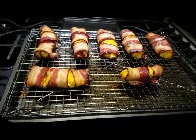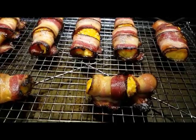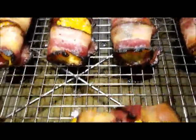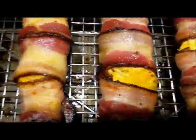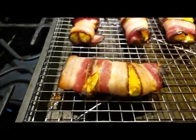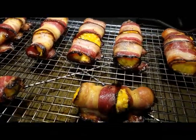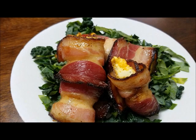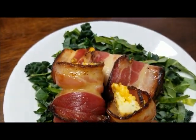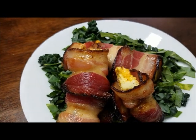Alright, we are back. They have been baking in the oven at 400 degrees for 20 minutes. See how they broke apart a little bit — I'm letting them cool off a few minutes and drain some grease. Then we're going to put them on a plate and cut into them. Here is the finished product on our plate with kale to go along with our keto diet.